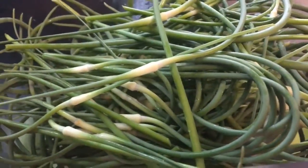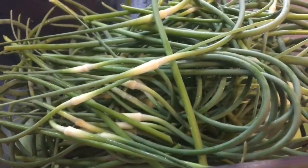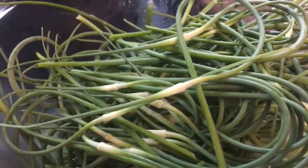Hi guys, Sherry Ann Richardson here. And every year I have garlic scapes for sale, and every year people ask me, what do you do with these?